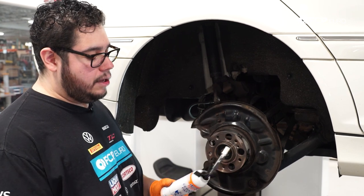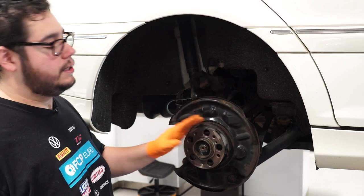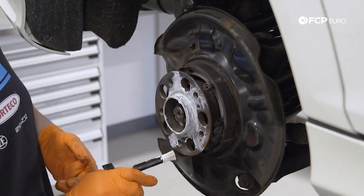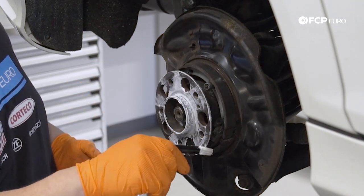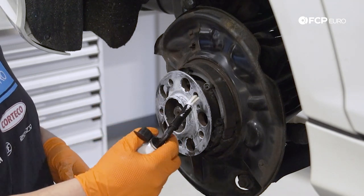The idea is that the ceramic paste is going to help keep the elements out and prevent rust, so that the rotor and the hub don't seize together. This isn't a Picasso — you don't have to go crazy; a little bit goes a long way. Keep in mind if you put too much, it will sling and you can coat the inside of the parking brake drum area, so you don't want that.